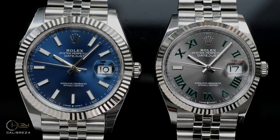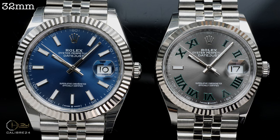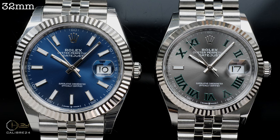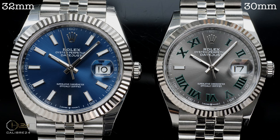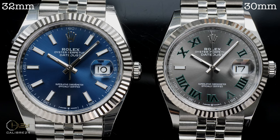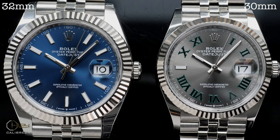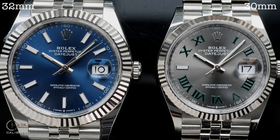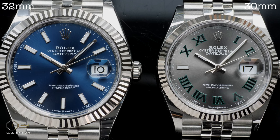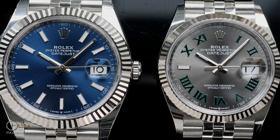Speaking about dial size, the DJ41 has a dial dimension of 32mm, whereas the dial on the DJ36 measures 30mm — so again, the face of the watch due to the dial is only 2mm smaller. For reference, the dial size on the Rolex Submariner or Yacht-Master is also 30mm, but due to the bezel, the size adds up and they look much bigger, although the dial size is the same as the DJ36.